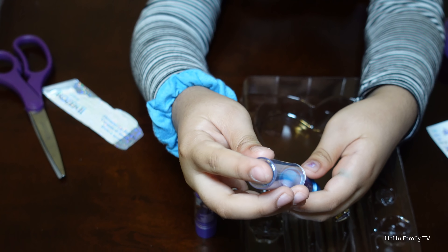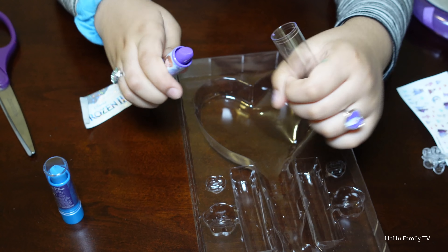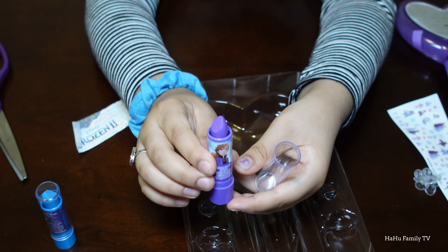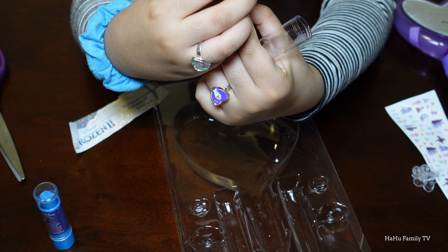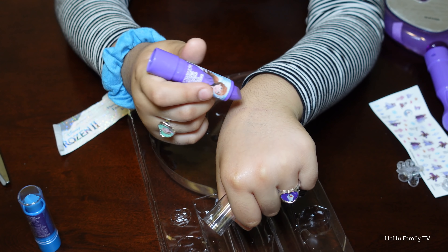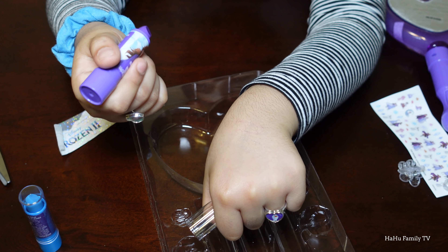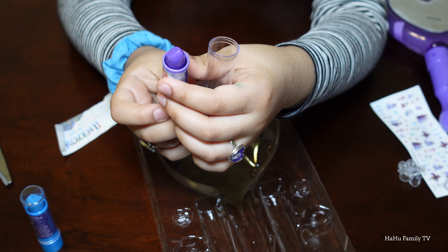I'll show you the purple one. The flavor is grape. I'll put it right here — yeah, it's a very light color, like the blue one. This is lipstick too, and it'll last for a few months.